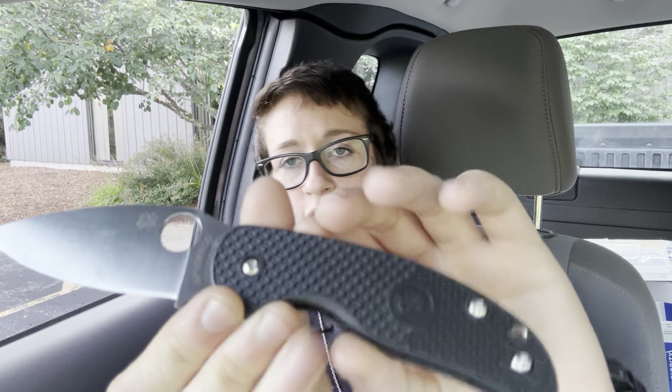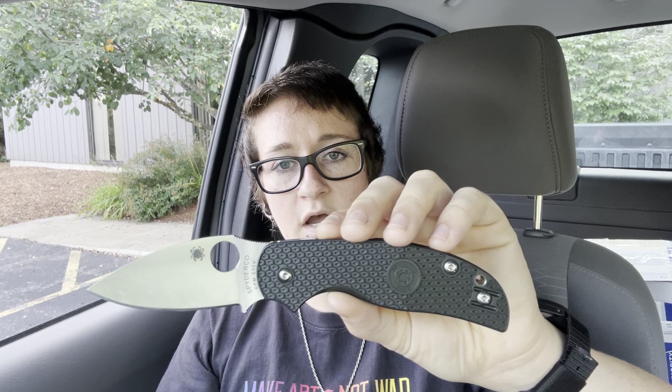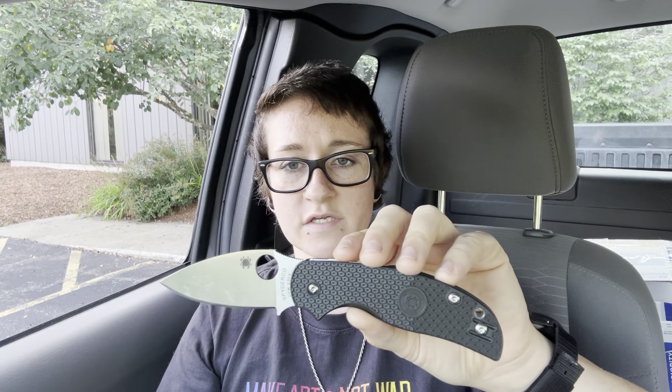So far this knife is just awesome. I really enjoy it. I think it's a great iteration of the Sage — I really like the compression lock as opposed to the back lock, the liner lock, or even the Reeve Integral lock that they did. It's just a very cool, really comfortable knife. That's been fun to use lately. It's a great slicer. I absolutely love this thing.